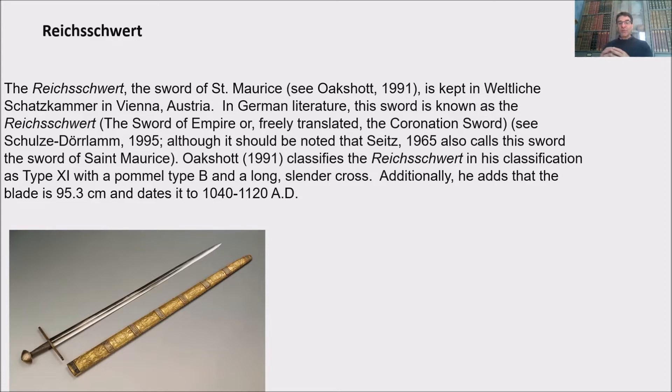The book I mentioned before is Schulze-Durla, published in 1995, and is only about this sword. You really need to get hold of this book, even if you don't speak German — I cannot recommend it enough. Zeitz calls this sword the sword of St. Maurice as well, as Oakshot did. But the real name in German is Reichsschwert, and I'm a big fan of calling swords by their name in the original culture.